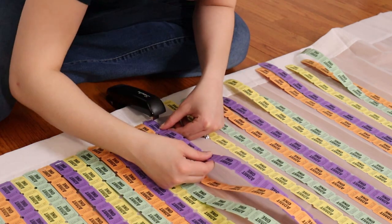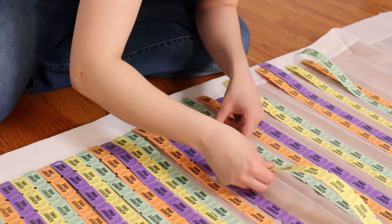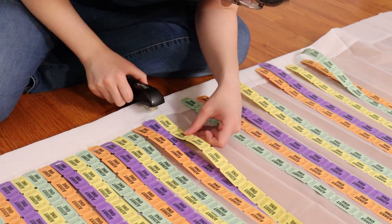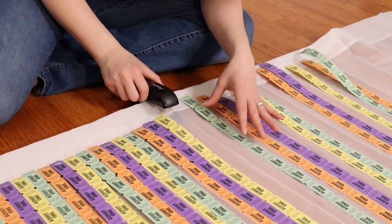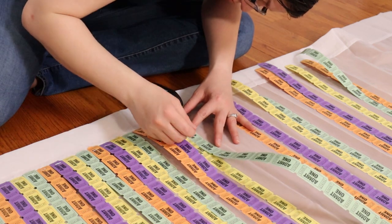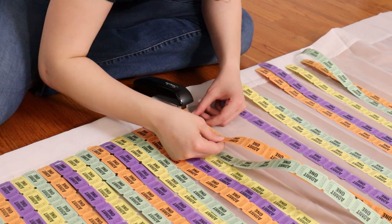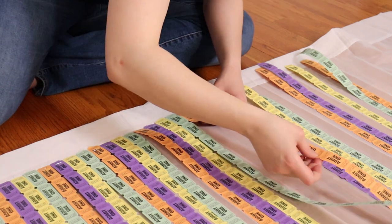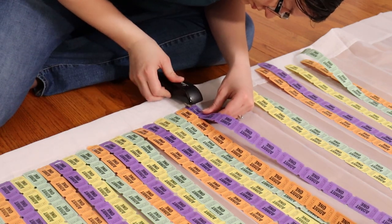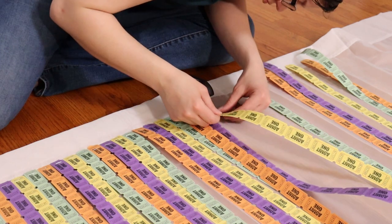A design choice I made for this project was I wanted all the tickets to be very consistent. You'll notice the 'admit one' is all facing the same direction across the length of the curtain, and the colors are all in a repeating pattern — I decided not to go for a random look. I think this makes the curtain look really sharp. But whether you go with consistency or a random look, you want to embrace that look fully — because if one admit one was facing the wrong direction, it would look pretty weird compared to the rest of the curtain.